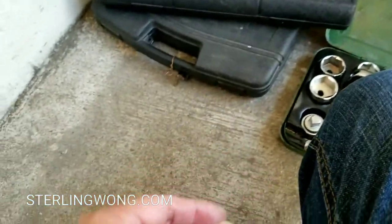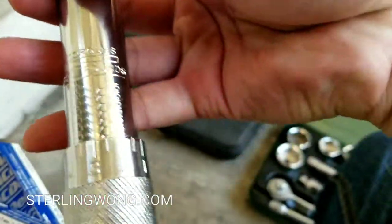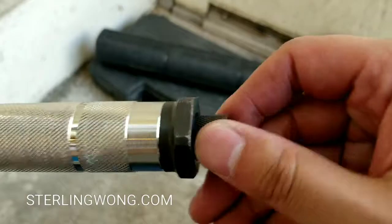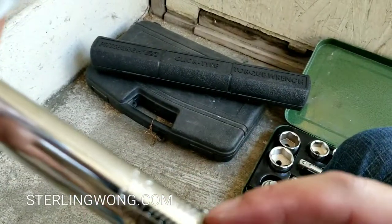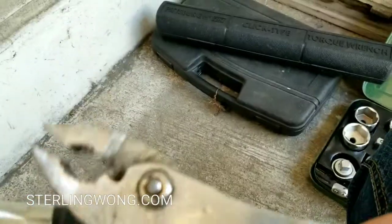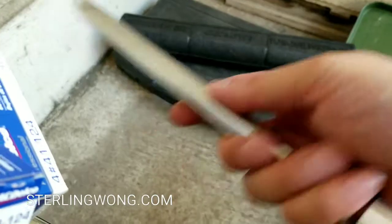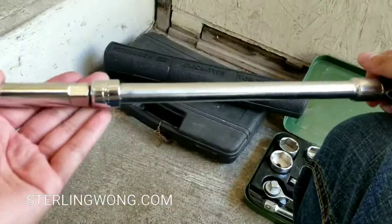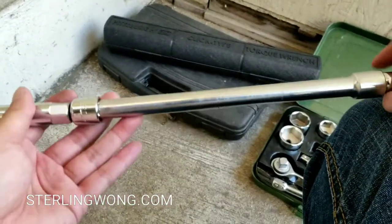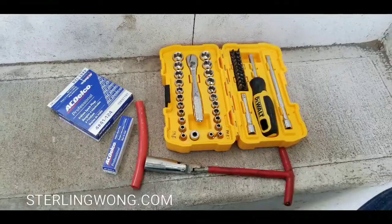You'll need a 14-millimeter spark plug socket — that's a very special size. Most of my other ones are five-eighths or some other standard size, and this is the first time I actually needed a 14-millimeter. You also need a torque wrench set at about 18 foot-pounds. Chevy requires 18 pounds for their spark plugs; Honda was like 16. Check your manual and double check that spec. You also need an 8-inch extender.